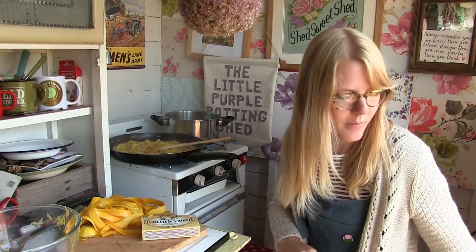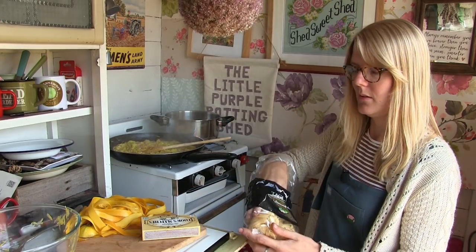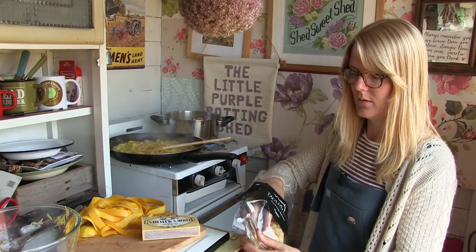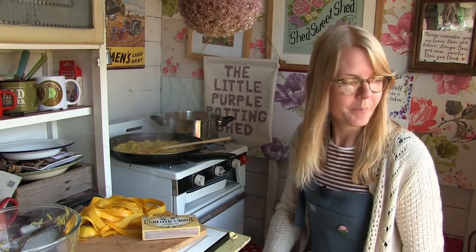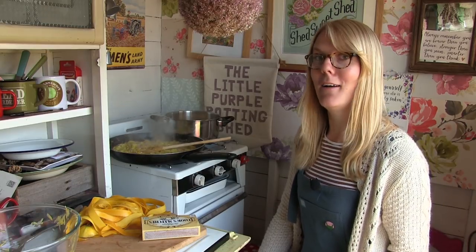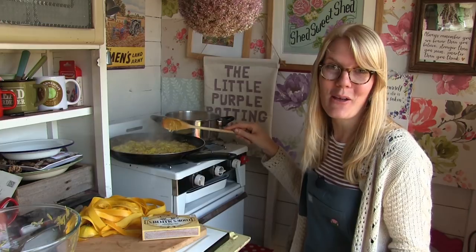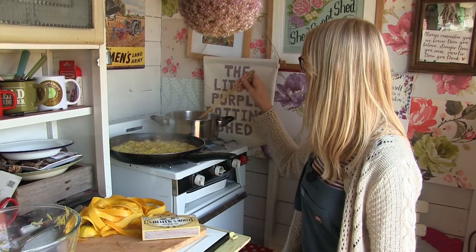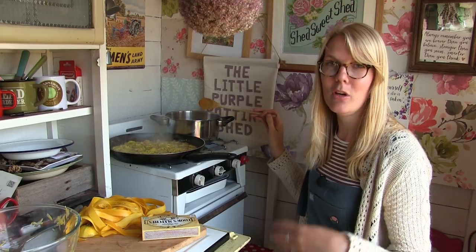The water's just starting to boil, so I'll put my tagliatelle on. You need roughly about 300 grams, and that will feed about four people. We had it between three people the other night and it was fine — we ate every single last drop of it. But my dad did actually say that's a bit too much, so I'd say it will serve four people, or three if you're really, really hungry. The tagliatelle will take about nine to ten minutes to cook once it's boiling.